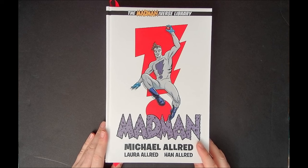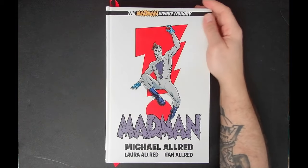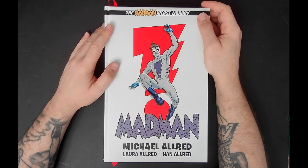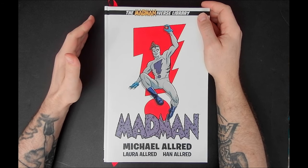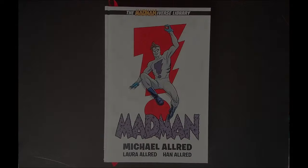I did want to briefly mention this beautiful collection — five of them are out, sixth one on the way. Go pick these up, check out the rest of the stuff on the channel, make sure you like, follow, subscribe, and hit that bell icon so you're notified every time a new video drops. And on that note, I'm out.